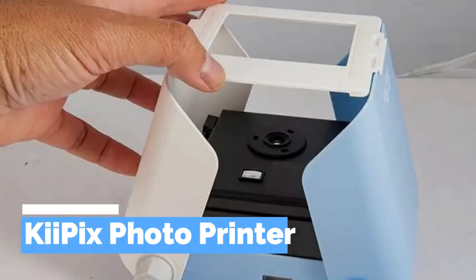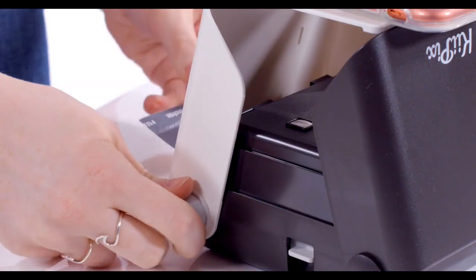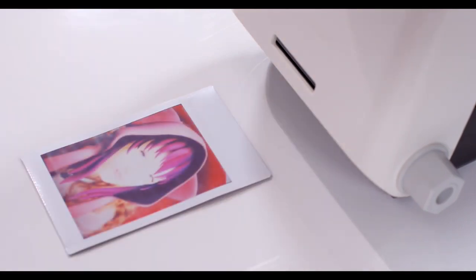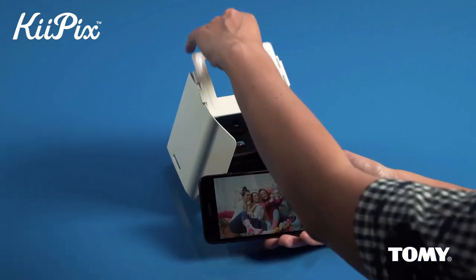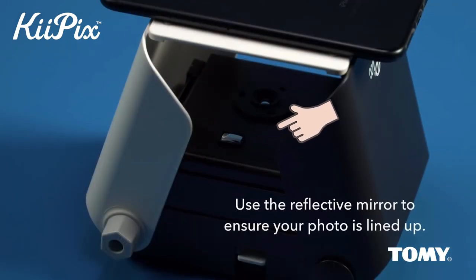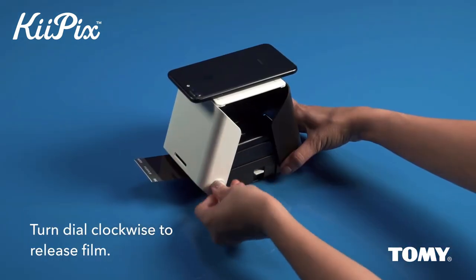KeyPix is a portable photo printer that allows users to print high-quality photos from their phone or camera. It is a small and lightweight device perfect for people who love taking and sharing photos. To use KeyPix, users simply need to place their phone or camera on top of the printer and press the button to print.